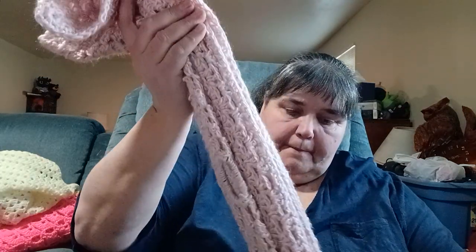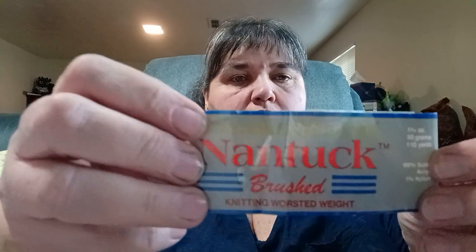I had approximately four balls but two were different colors. This one I got as a package — it's called Nantuck Brushed, a knitting worsted. I had about four balls, some with labels some without. It's a really pretty rosy pink. The color is called Begonia.